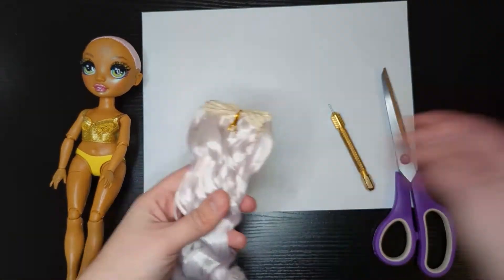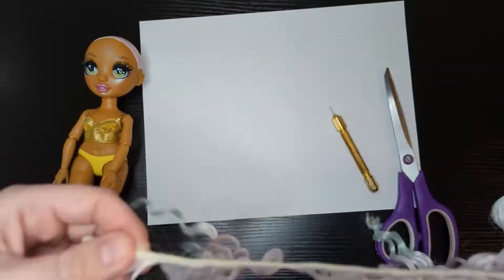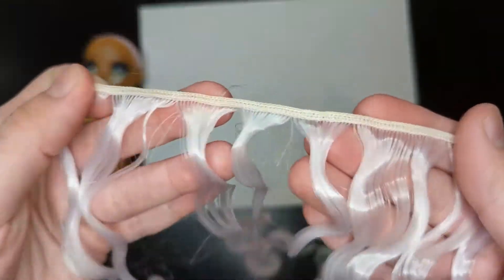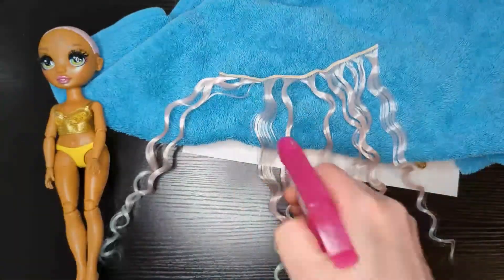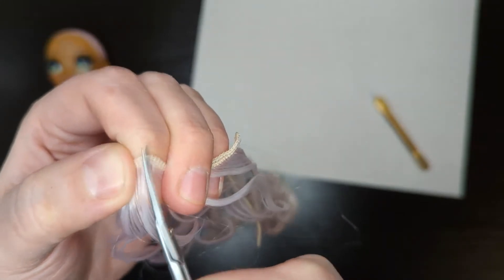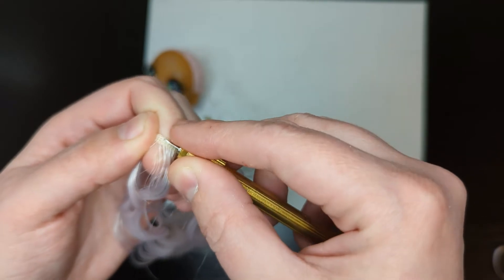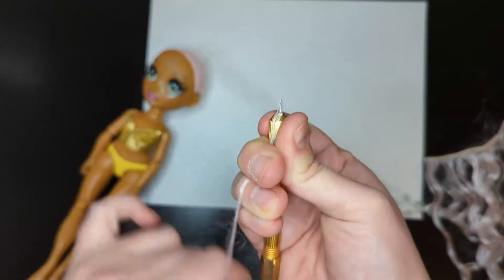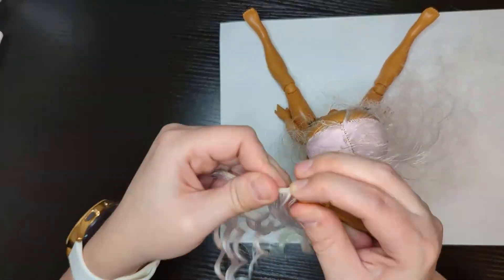Finally we get to the hair part. I cut off a small section of hair, sprayed it with water, wrap it around my finger like so and make small cuts to free the hair. Next I'm scooping some hair with my re-rooting tool and plug it into the head. Repeat this for a few hours.